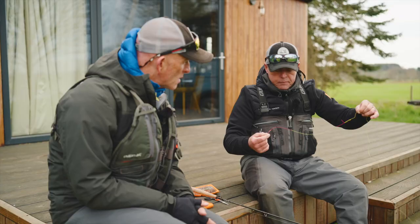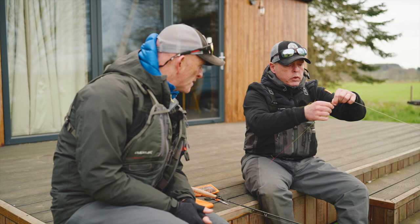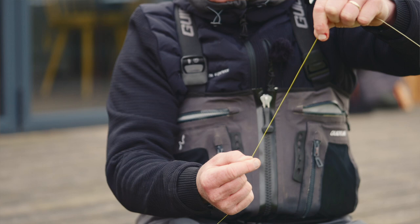I notice you've got these big tags on here, Chris. If you look at these tags that are left on, they're actually easier to see when the fly line moves than if you haven't got any — yeah, so it's to help sight the takes.